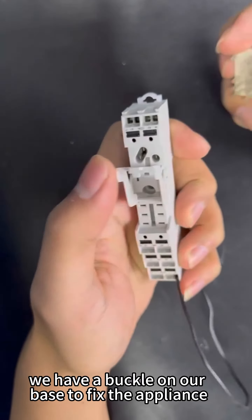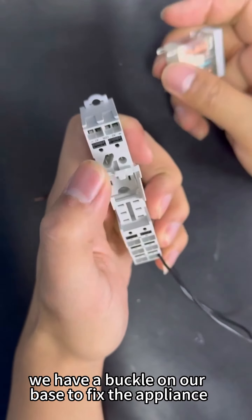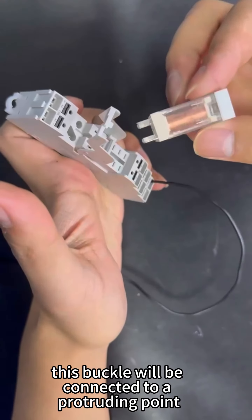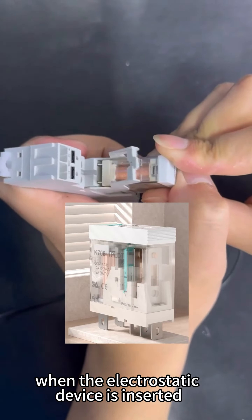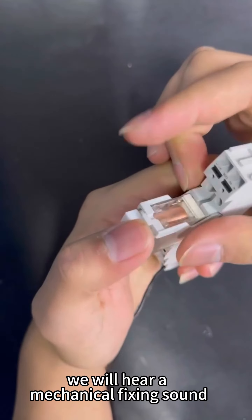At the same time, we have a buckle on our base to fix the appliance. This buckle will be connected to a protruding point on our electrostatic device for a fixed connection. When the electrostatic device is inserted, we will hear a mechanical fixing sound.